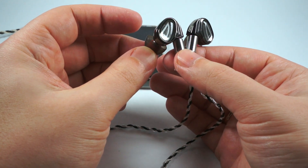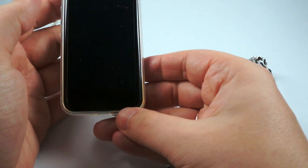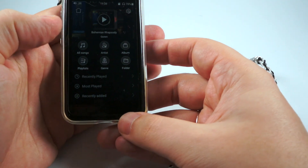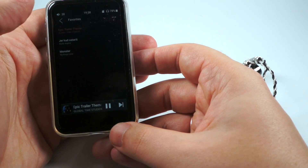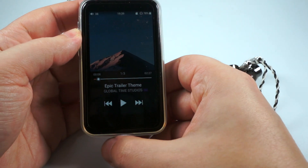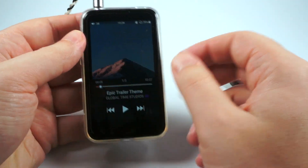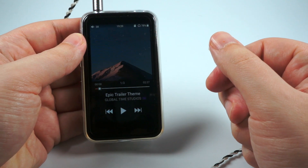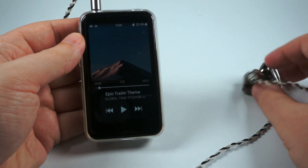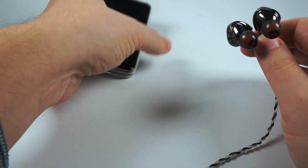Resolution could be a bit better, but for this price range it's normal if we don't compare with something more expensive. As an example of low frequencies, I've selected an epic trailer theme by Global Time Studios — a track that goes on recent demo discs. It's really epic with a lot of low-frequency rumbles that these in-ear monitors represent really nicely and impressively. In terms of depth they are good. It's not a bass-heavy model, but it's really good balanced deep bass.